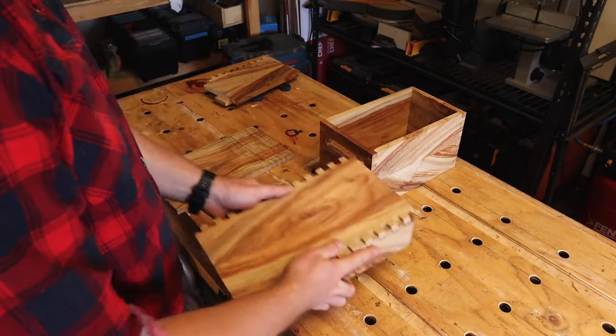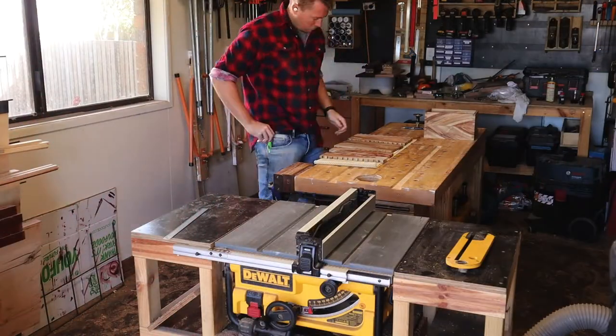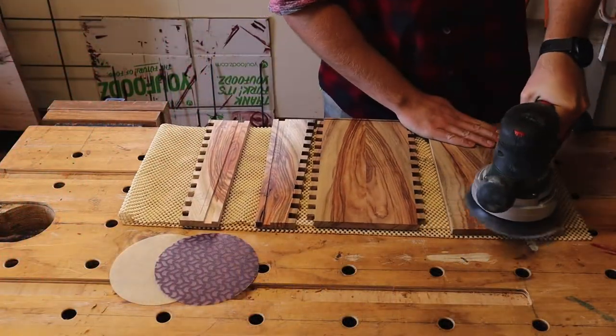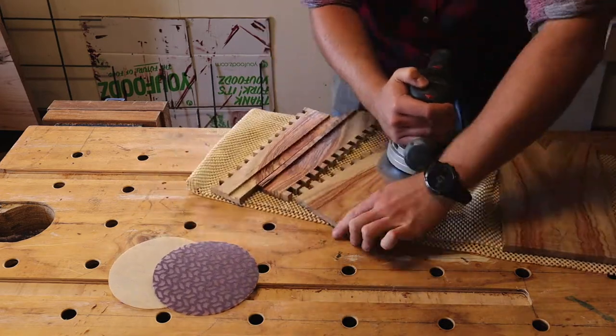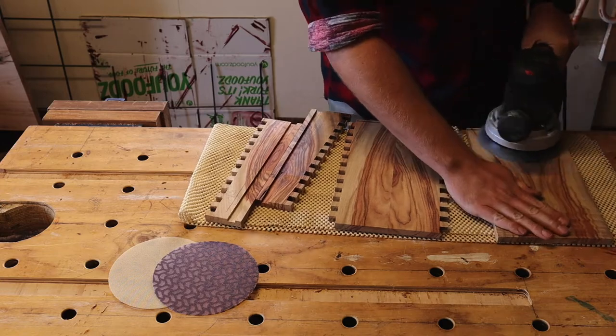Time for a quick dry fit. Everything appears in order, so before moving on I'll cut a quick drip groove on the underside of the front pieces. Before giving them all a good sanding — usual story, up through the grits, 80 to 240, yadda yadda yadda. I've got to make a negative pressure sanding box or something — this is all over the place.